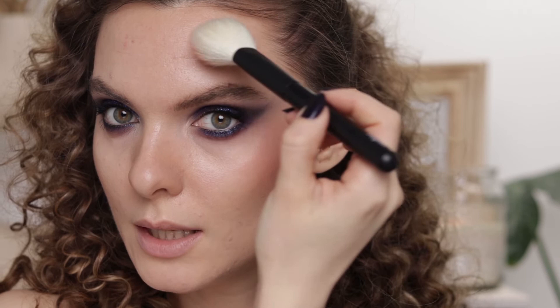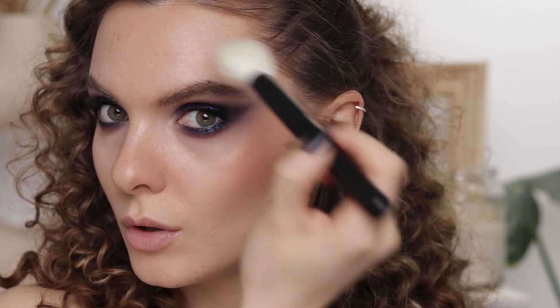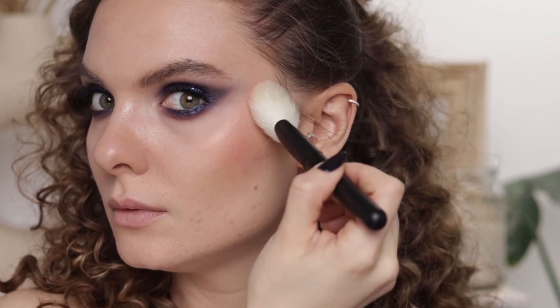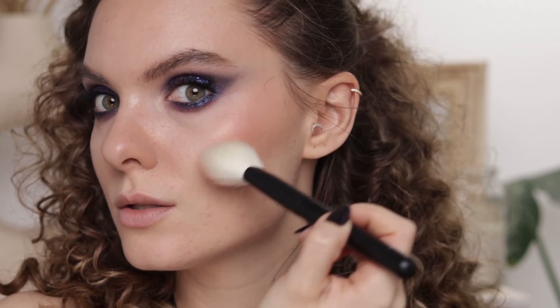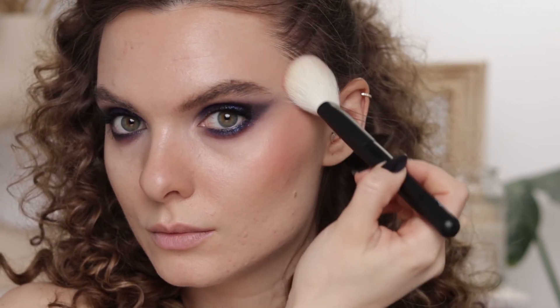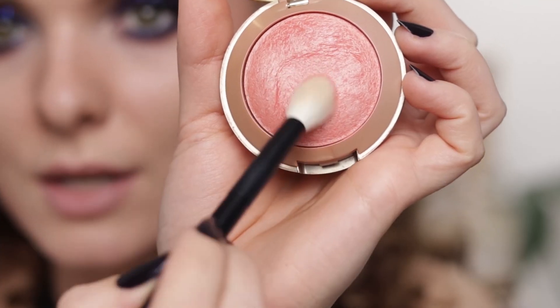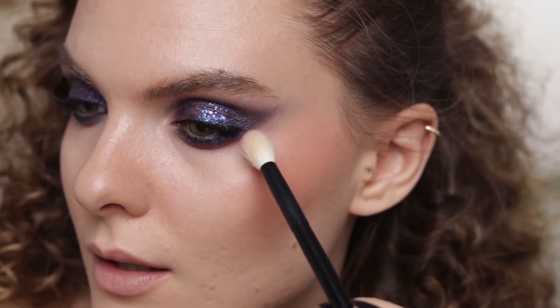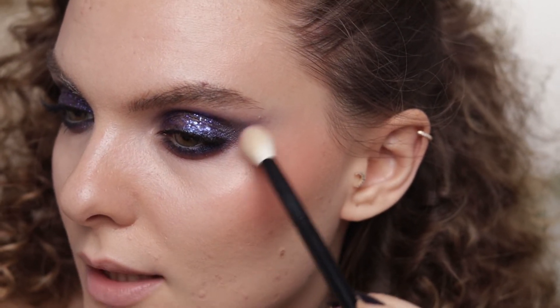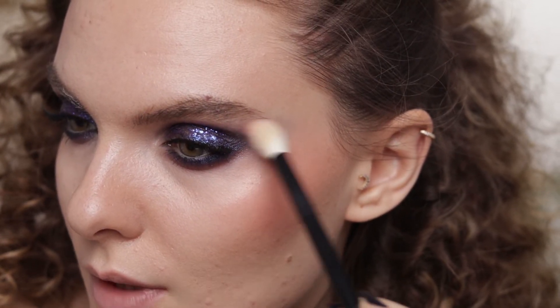I'm applying a little bit of blush right here on my temple, bringing it onto the cheekbone. Then I'm taking the blush on the Refé 16 brush — I just want to tie everything together — so I'm applying the blush here on the edges of the eyeshadow.